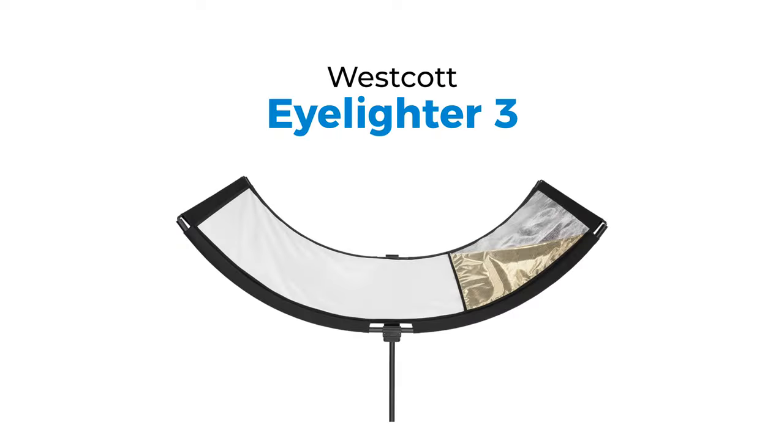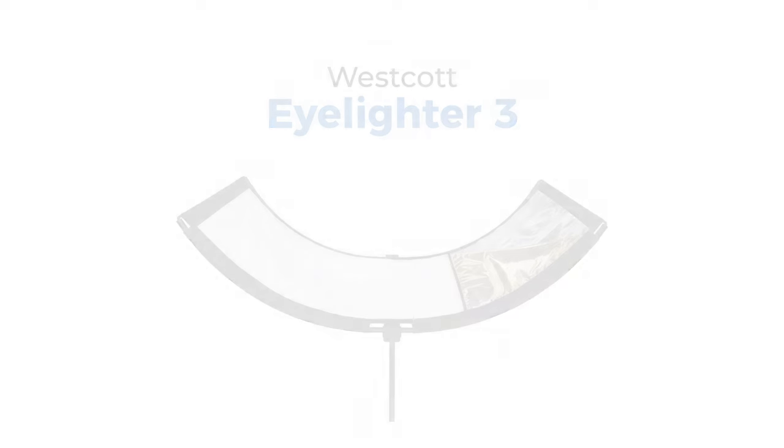We've manufactured the Eyelighter up until the Eyelighter 2, where we allowed the user to rotate the spine back and forth so it could be used outdoors or in setups other than butterfly lighting. This year's revamp now makes the product easier to build — that is the one piece of feedback we've been receiving at Westcott. We've also added extra fabric options included at the same great price. Let's go over to the Rogers store so I can show you just how easy the new Eyelighter 3 is to set up.